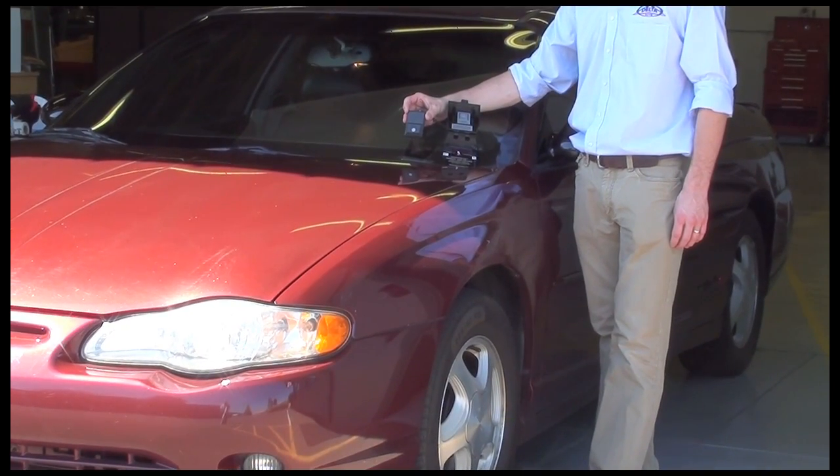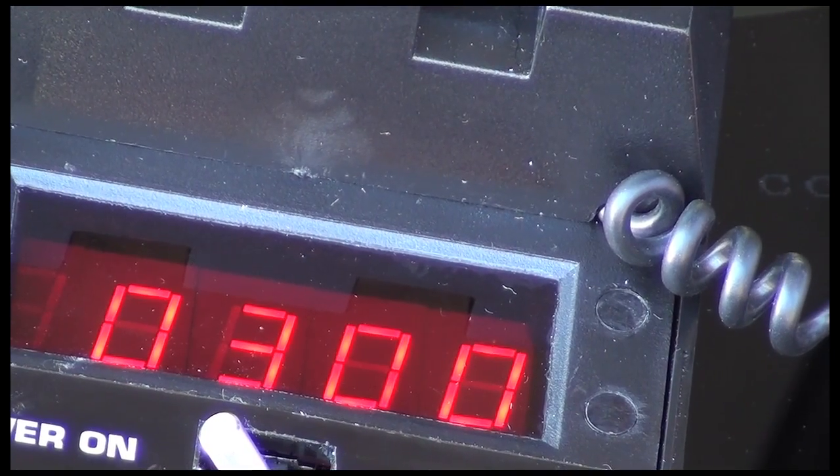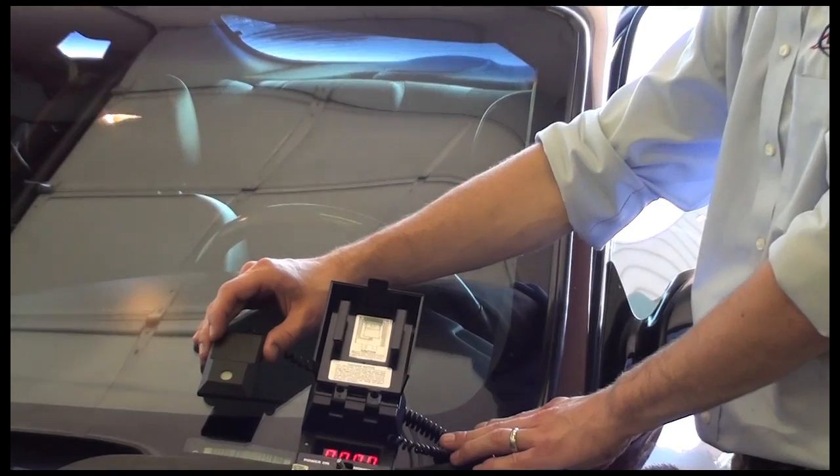For techs working in shops, remember that UV can reach the windshield even though the glass is in the shade. Notice the UV reading of 300 just inside the door. By pulling the vehicle further into the shop, the UV is now at zero.